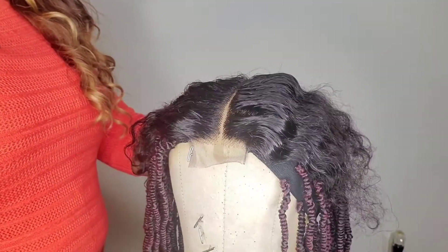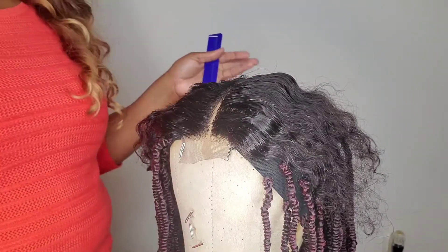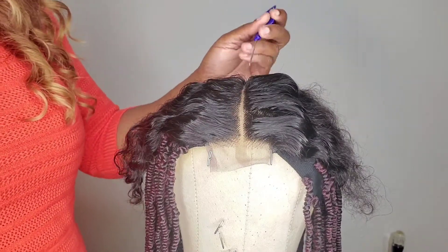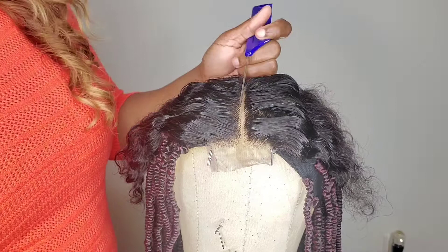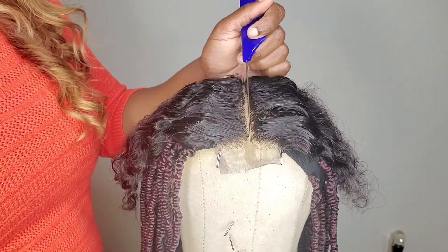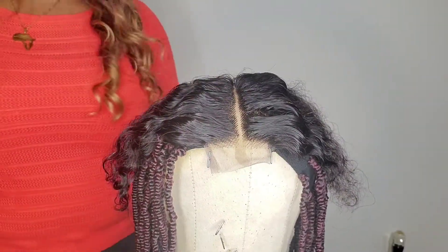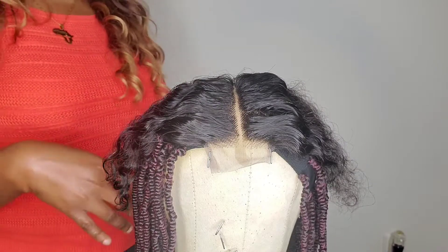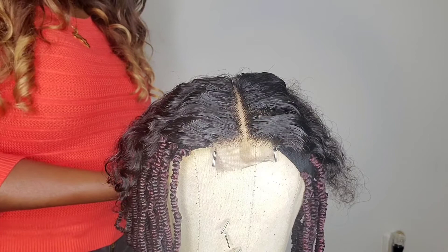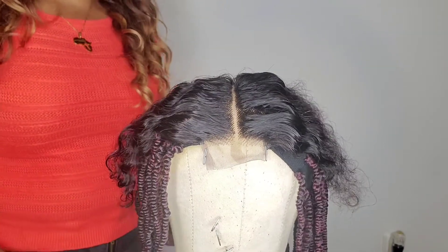Okay guys, so this is our finished look after we finish plucking the hair. Usually when I'm doing curly or wavy — any wig apart from a natural hair wig — my parts are a little bit smaller. But for my natural hair wigs I normally make my parts a little bit bigger, wider. So I just went one more row and cleaned that up nicely. Now we're going to continue with making our wig. Thank you guys so much for watching. If there are any questions or any video you'd like me to cover, please leave that in the comment section, and please remember to like, share and subscribe.